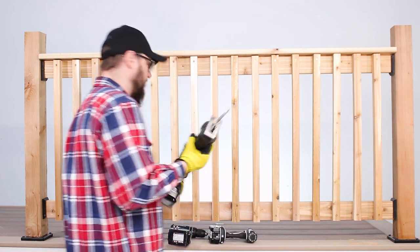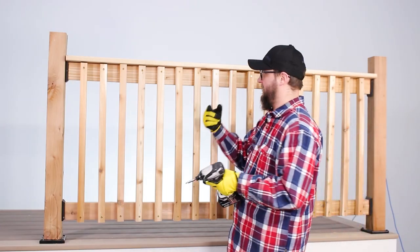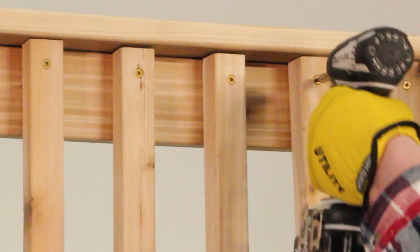If you have all this stuff, we're ready to go. We're going to take these balusters off — just pop this off.